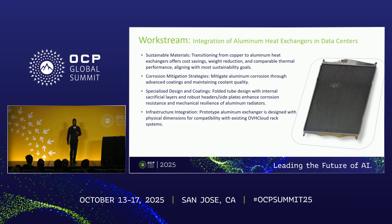Finally, we had a work stream on integrating aluminum heat exchangers into data centers. This has been a thorn in the side of the industry for a while, because everyone wants to use aluminum — it's more sustainable, offers weight reduction, is recyclable, has comparable thermal performance due to its workability and how you can form fins, tubes, or other form factors, and costs less than copper. The white paper identifies the sustainability goals for pursuing this in the first place.